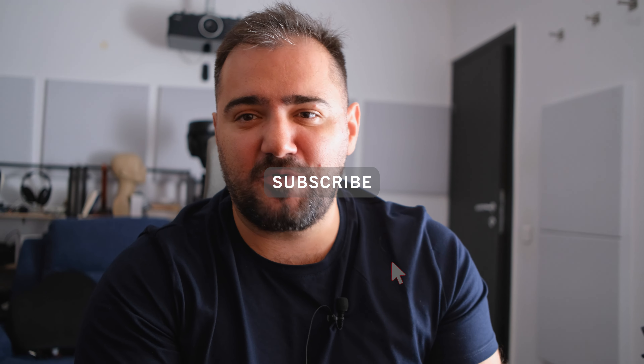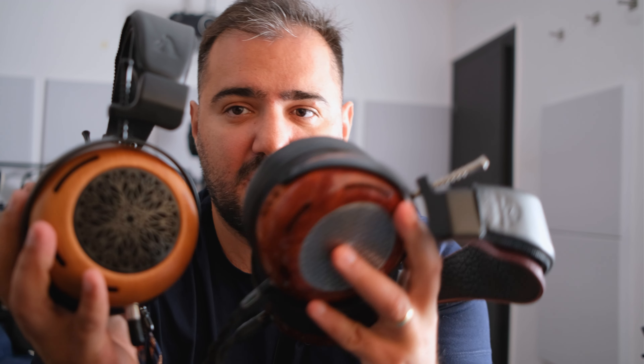Hi everyone, this is Dan from Headmania, and today I'm finally doing the review on ZMF Atrium headphones. I've been owning them for a good while now. I've been impressed by the ZMF Caldera for a while and I own them as well. I was curious at one point — I wanted to hear the Atrium in my system, so I contacted the Prime Audio store in Romania and managed to get my hands on a pair. The idea at the beginning was that I was only going to test them, but I ended up buying them because I love them so much.